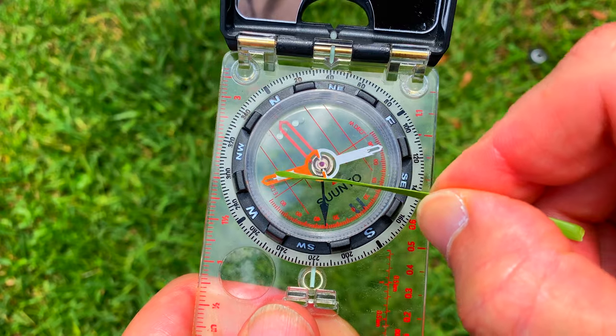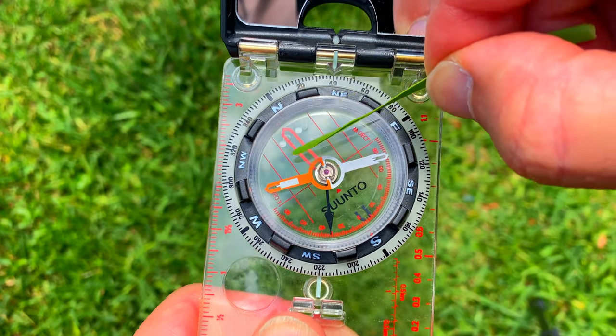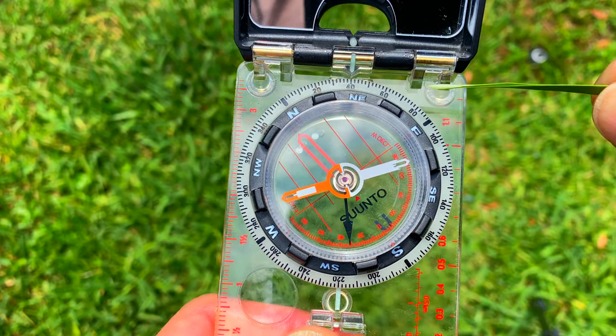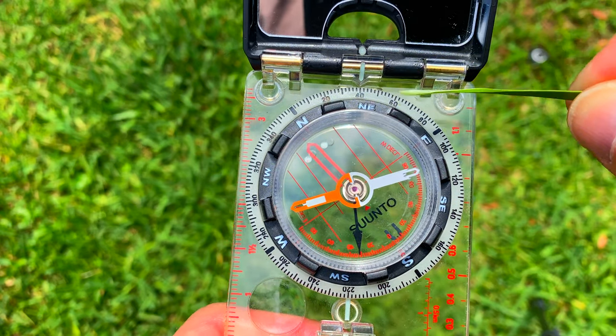First is going to be the compass needle, and the red portion of it always points to magnetic north. Next is going to be that box right there — that's called the orienting arrow. The bezel ring on the outside, which rotates 360 in two-degree increments, and that little tick mark there, which is called the index line.